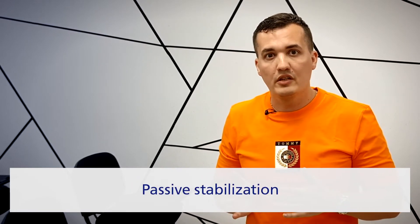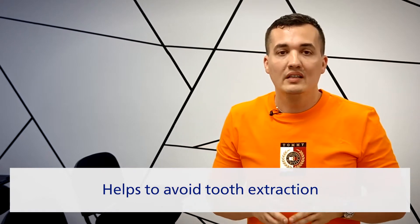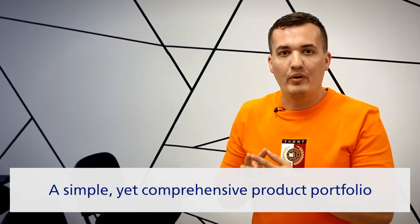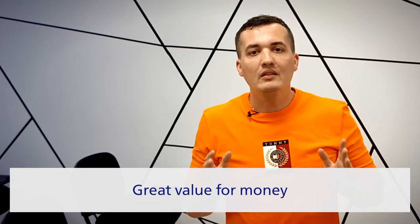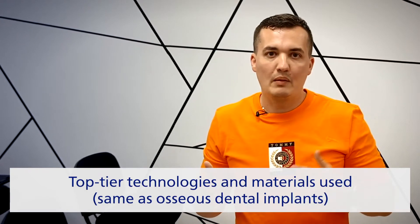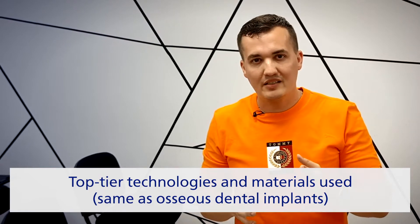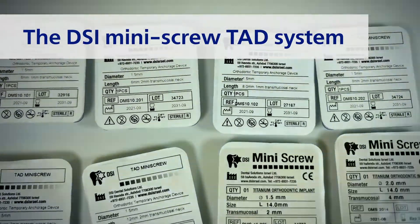In most cases, using the mini implants — also known as TADS — eliminates the need for additional extra-oral appliances. The main areas for treatment with mini screws are active tooth movements or passive stabilization; extractions can almost always be avoided. DSI TADS users benefit not only from a simple yet comprehensive portfolio with only a few components, but also from great value for money.